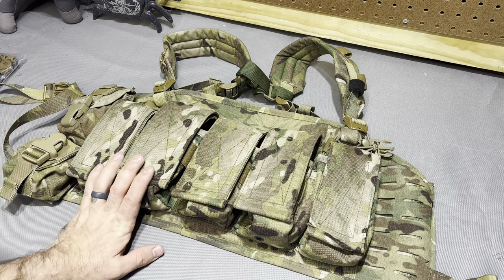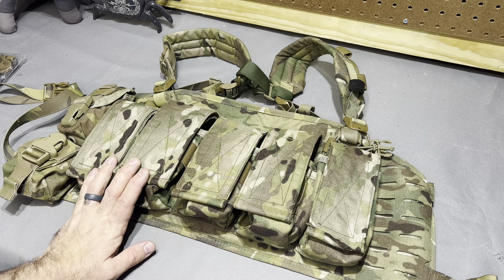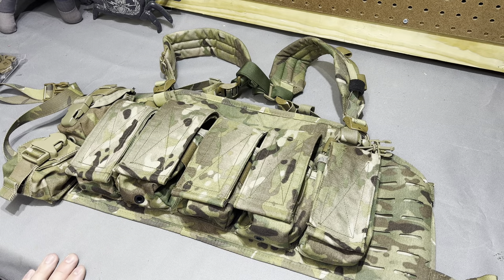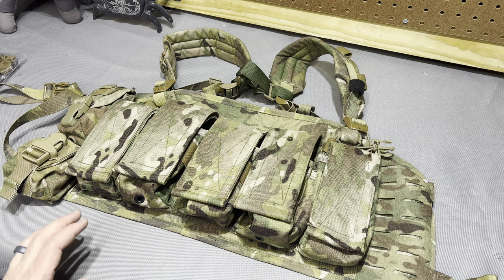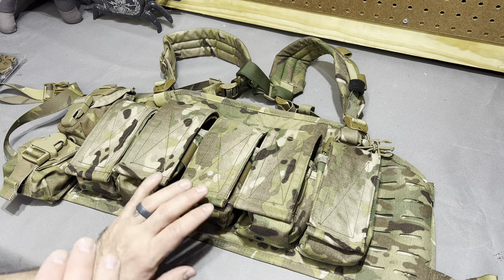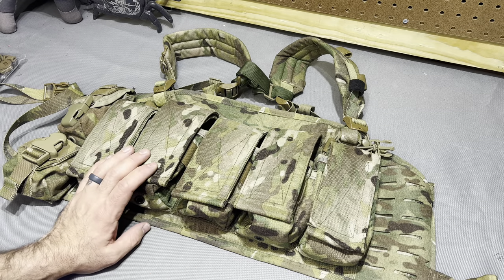It is based off of the Pattern 84 chest rig, I believe from South Africa — I could be wildly wrong on that, but I think that's what it is. And obviously it's got some modern spin to it. I don't have a ton of time with this and it had everything still in it, so I want to get this back to the dude as quick as possible.